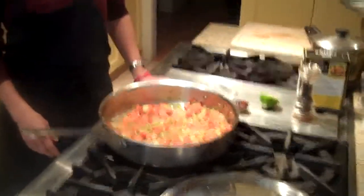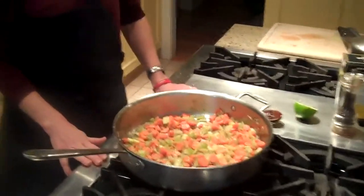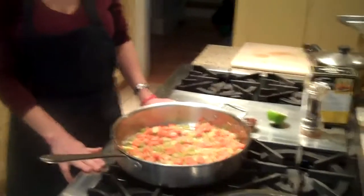Today is day six of the 21 Day Cleanse and today we have lentils with vegetables. We're here with Melissa and Melissa is going to show us how to make the lentils and vegetables.